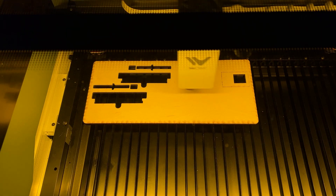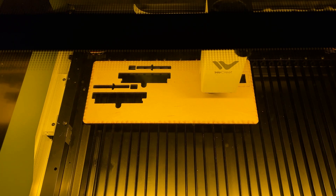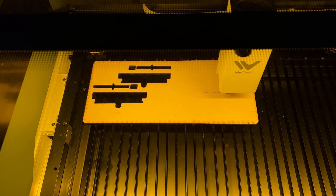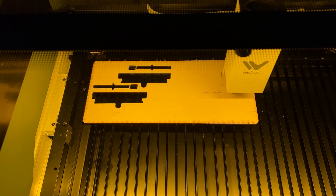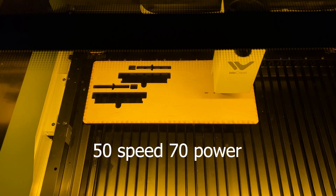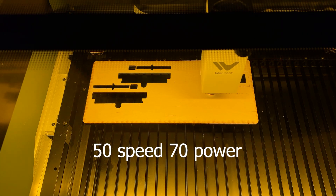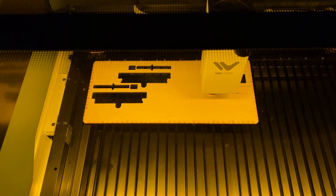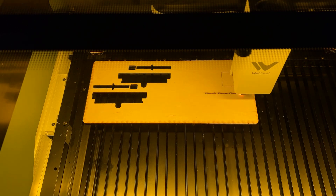Now let's check out the live speed of the WeCreate laser engraver. As you can see here, this is how fast you can expect your machine to engrave. This is on Baltic Birch — they didn't have any preset settings for Baltic Birch, so I had to create my own settings. I think this works pretty well, though I can probably go a little less on the power. I'm still learning their software and plan on making a future video about that once they release the final version.